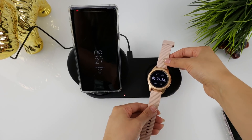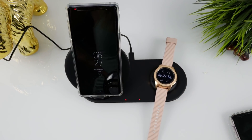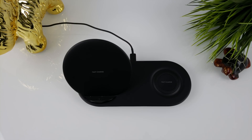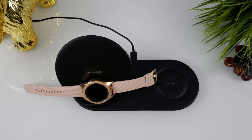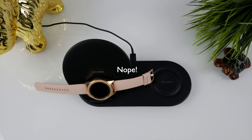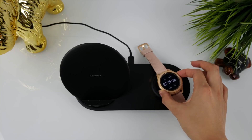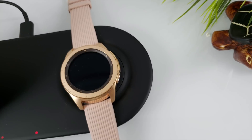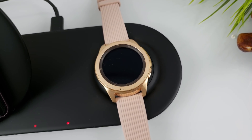Let's quickly test out my Galaxy Watch. And it works. There's a very slight magnet — I wish it was stronger. If you accidentally bump the charger, the watch may shift and stop charging. Just make sure the red light comes on before you walk away or go to bed.